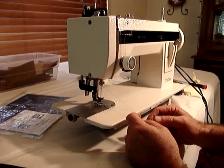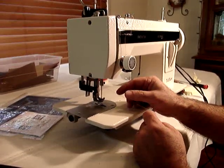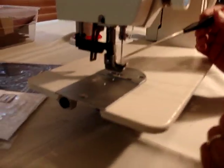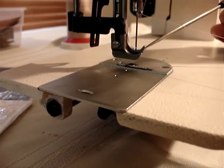The biggest advantage we have with our portable walking foot machine, as opposed to a household machine or an industrial strength machine, is the walking foot system. The walking foot system has two feet: an inner and an outer.